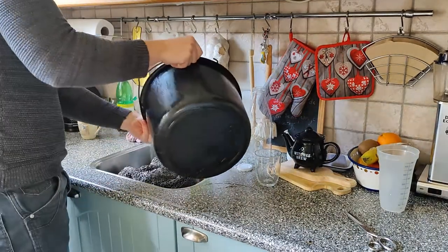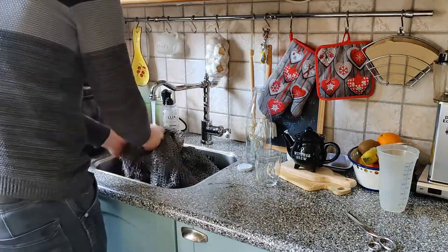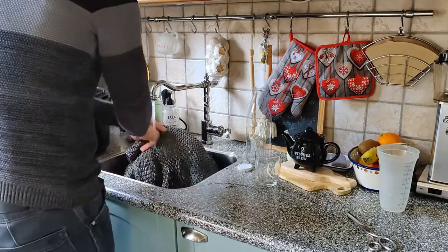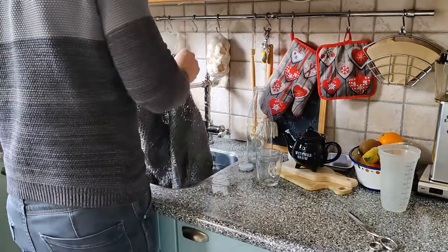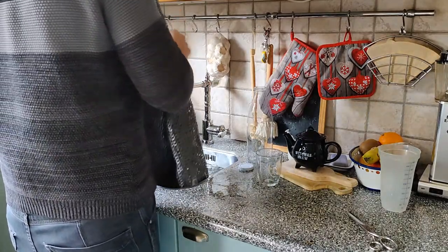I do find this hauberk has a little bit more stubborn grease than the previous hauberk I've had. But this type of grease doesn't really show as well — it isn't as black as the grease in the other hauberk I have.